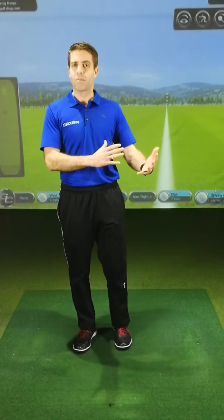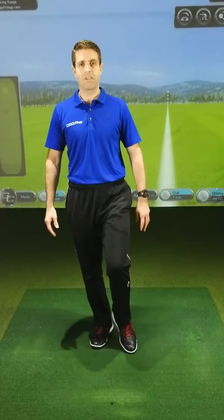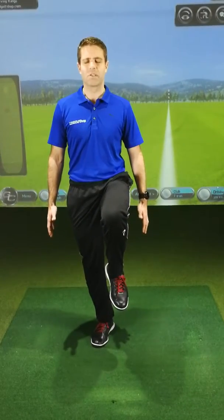One side is going to be better than the other, so you repeat the same move on the other side. Nice and relaxed down, lift that leg up so it's parallel to the floor. Shut your eyes and then you're trying to maintain that balance for as long as you can.